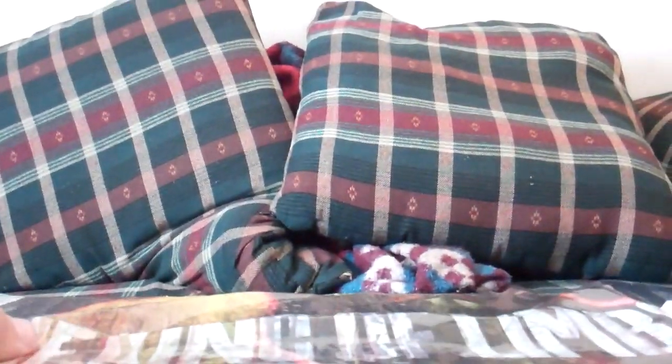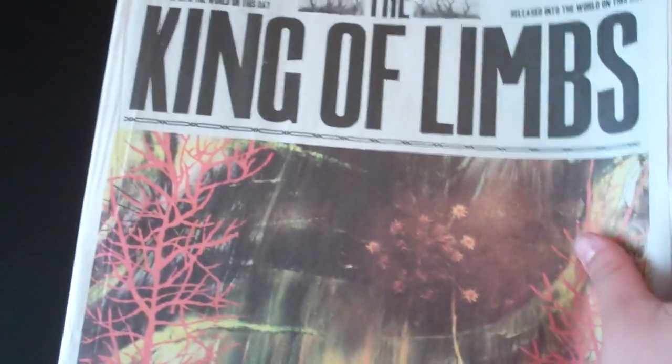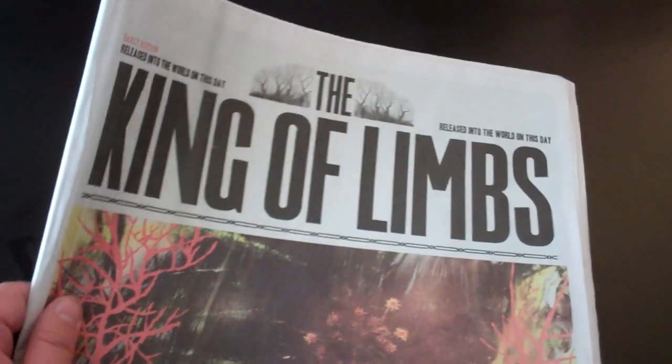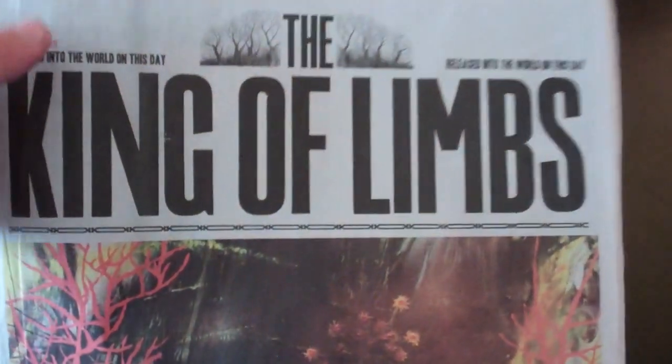Let's see what's inside. I take the clear plastic off, and the first thing you see is this newspaper. So cool — it is a full-on newspaper. 'Released into the world on this day. Early edition.' It was actually released into the world several months after the album came out. This came out in May, and the album itself was released in February.